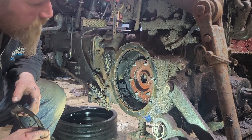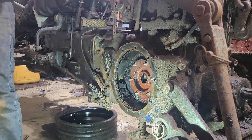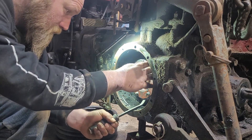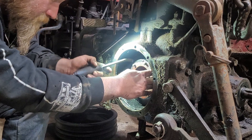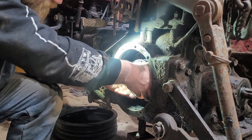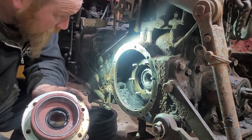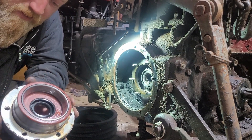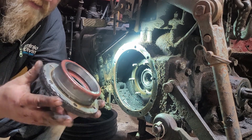We've got the bearing retainer and we've got the seal to look after as well. I think there's a few o-rings in there too. So we're going to take this off, clean it up, and see what we've got for numbers.